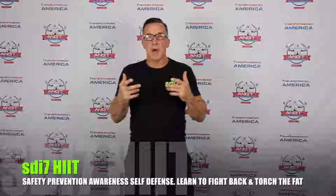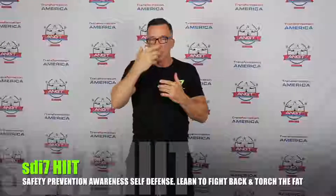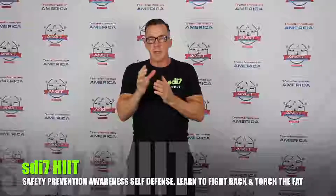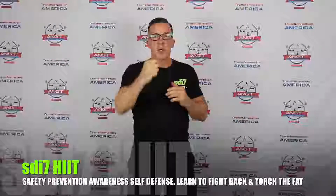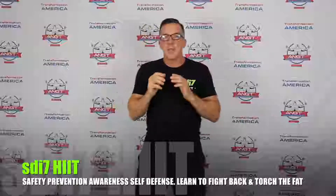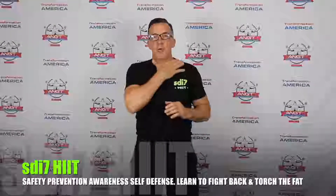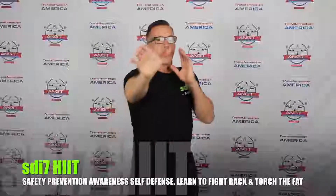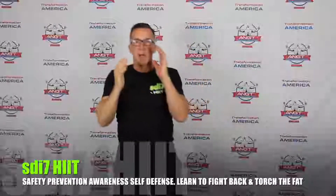That is the headbutt, going to the bridge of the nose area. Next is the open hand strike going to the throat. This could be a punch or an open hand strike. The main target areas I encourage are the eyes, the nose, and the groin — but if you have the opportunity for the throat, it's a very effective strike. Step in just like throwing a palm strike, but striking to the throat.